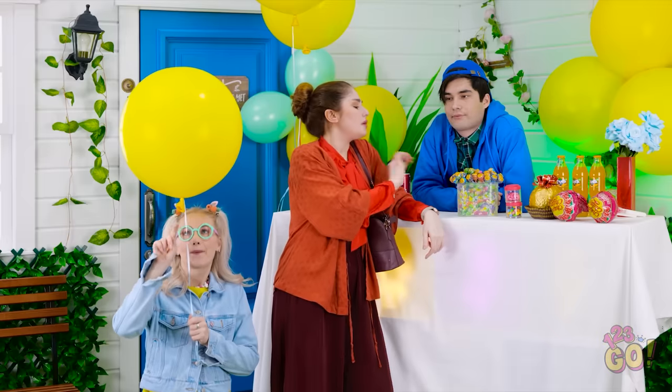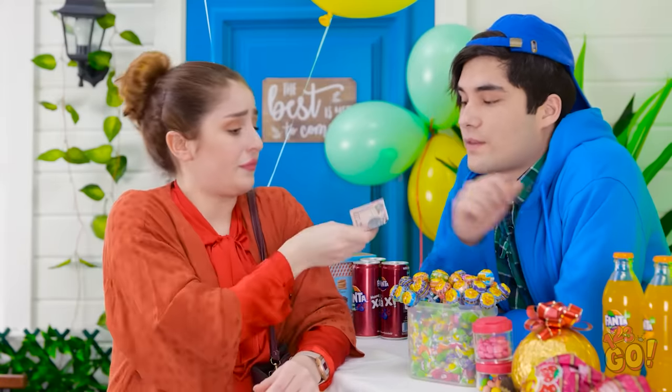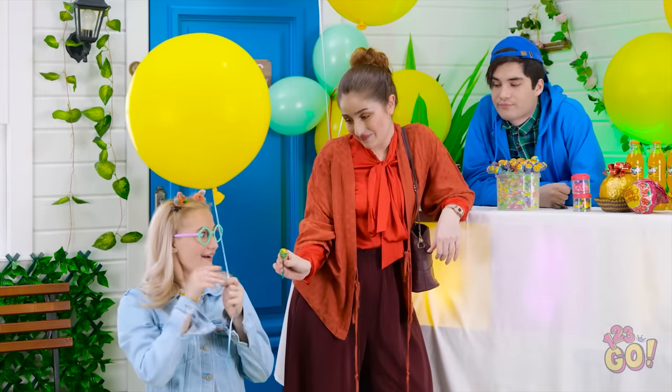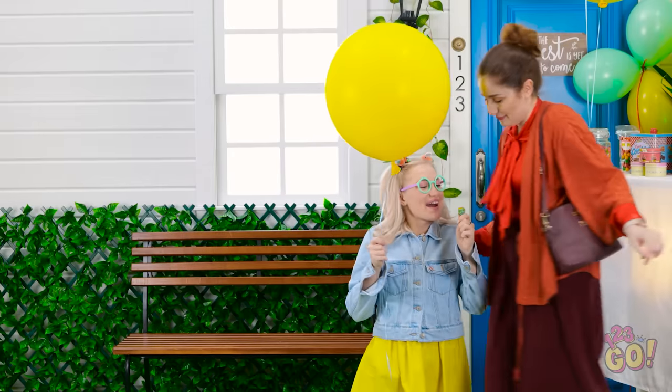Hmm. I'll have one of those. Good choice. There you go, Betty. Let's go, honey! Yummy!